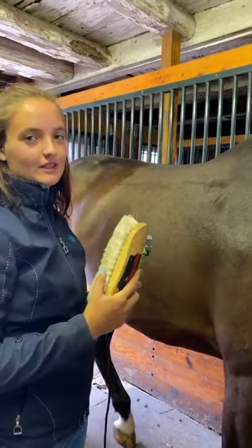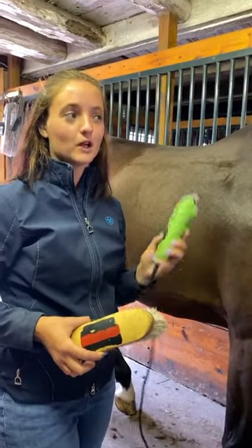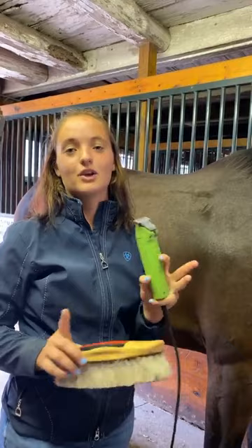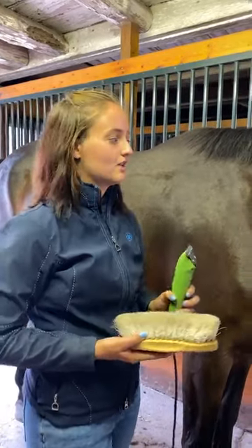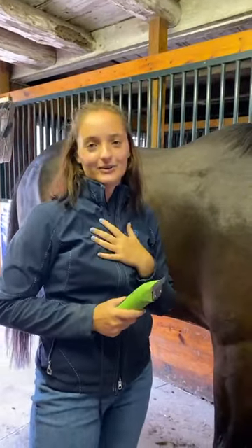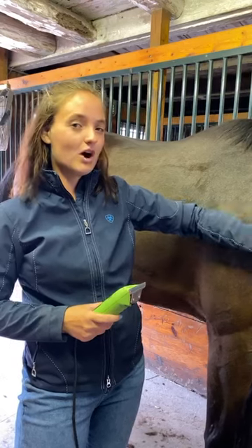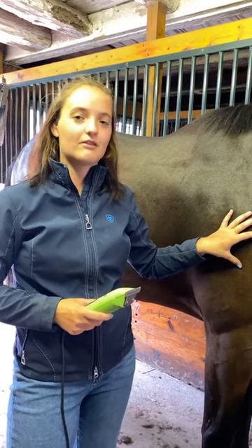If you don't know the horse, first and foremost you want to make sure they're going to be okay with the clippers. Her ear is already turning back to listen — she knows what these are and she's comfortable. When I tried yesterday it was a no-go, and I'm really glad I checked before going straight in. What do you do in that situation? Drugs. A little bit of sedation goes a long way. A still horse during a clip job is a safe horse, and your clip is going to come out way better.